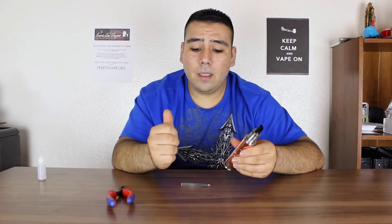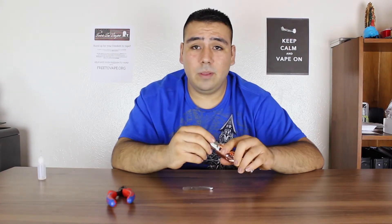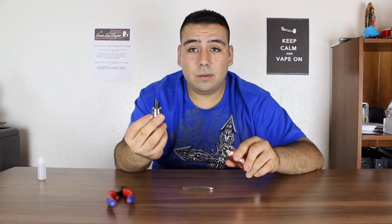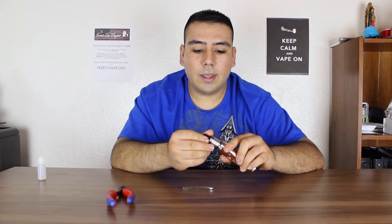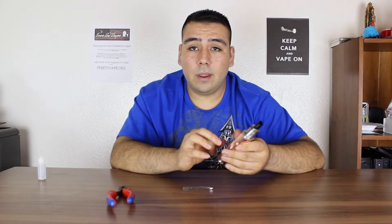I got that battery as a hookup from my local vape shop, Custom Vapes. I'm going to have a link for it below — if you're in the area check them out. I really like that shop; that's where I got my drip tip and they hooked me up with the coil as well. Really really good shop.